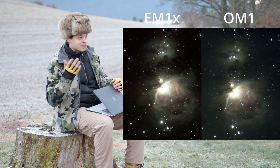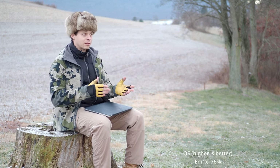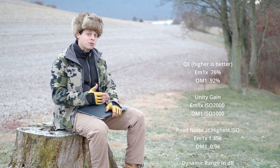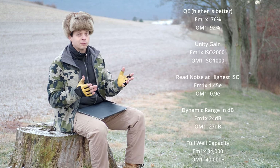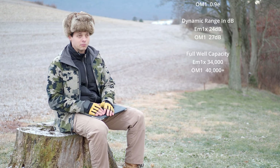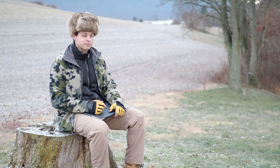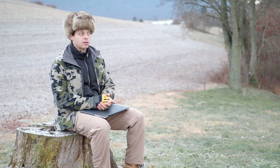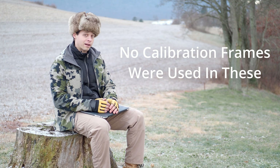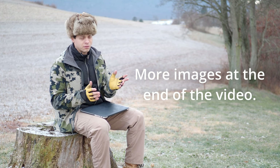To sum up, what have we seen improve with the OM-1 over the EM-1X? For astrophotography, it's about a one-stop improvement. It takes a little bit less integration time to capture the same image with the OM-1 versus the older sensors used in the EM-1 Mark III and EM-1X. These images were the exact same exposure time — 49 images stacked together at 60 seconds each, equaling roughly 2,940 seconds.